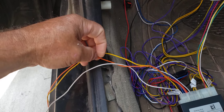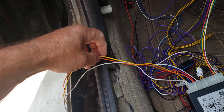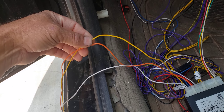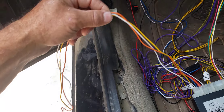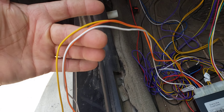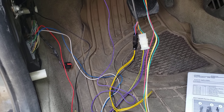Now for the three remaining wires: the white wire according to the instructions goes to the clutch portion of the transmission if you have a clutch — mine's an automatic. The instructions don't really talk too much about the yellow wire other than mentioning it as part of the positive or negative side of the clutch. The orange wire is not mentioned at all, so I'm not quite sure what that's intended for. For this automatic application, you won't be using the white, yellow, or orange wires at all.